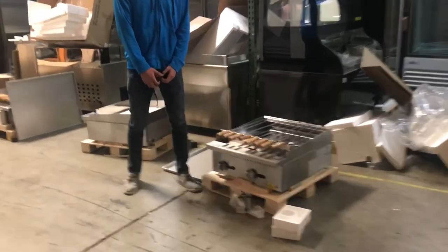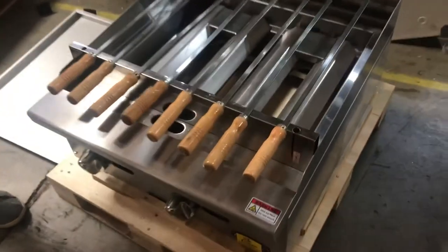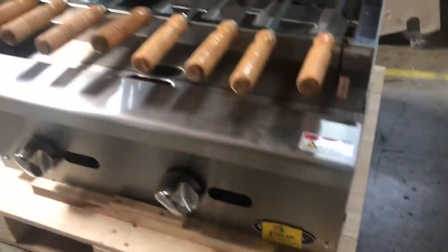Hello everybody, today we're going to go ahead and demonstrate a brand new 24-inch shish kebab unit. The brand on this unit is going to be our own brand, Cooler Depot, certified by the health department, stainless steel.